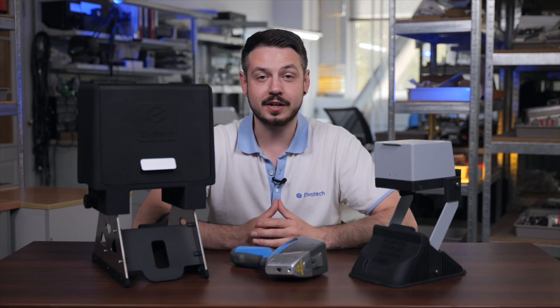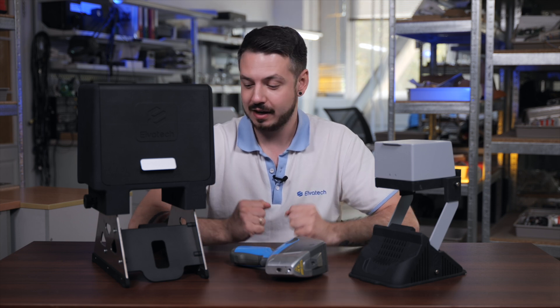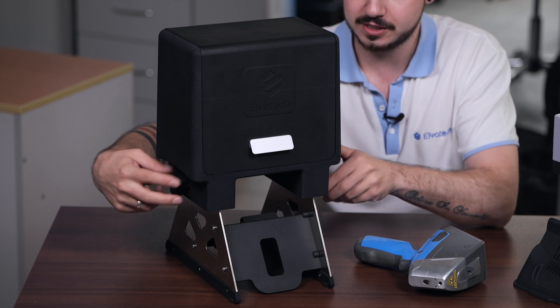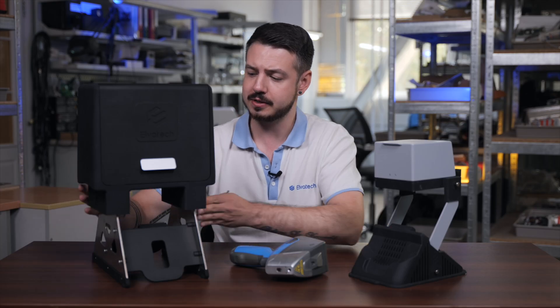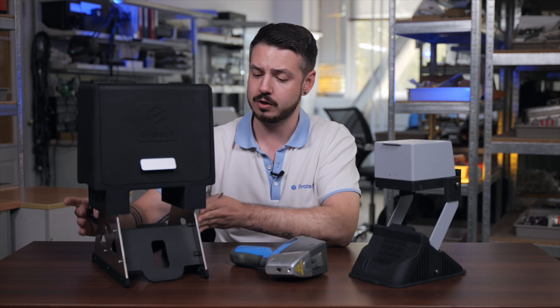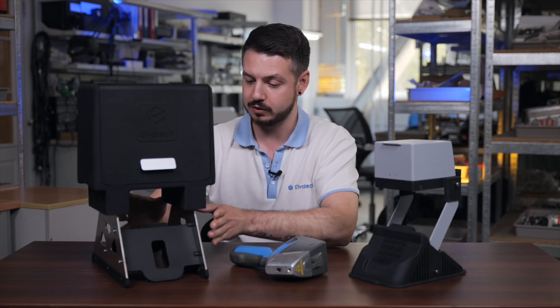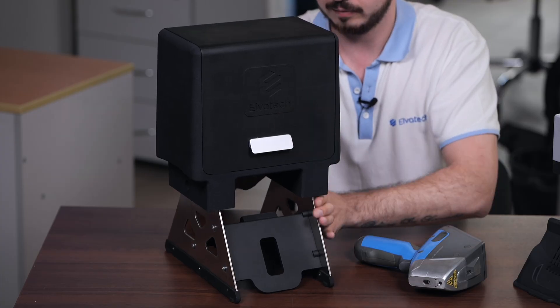Let me show how it works in practice. All that we need to do here, firstly, is just take out those two screws that help us connect the head of the lab stand to its bottom — the top side to the bottom one. And now we can just take out the top.